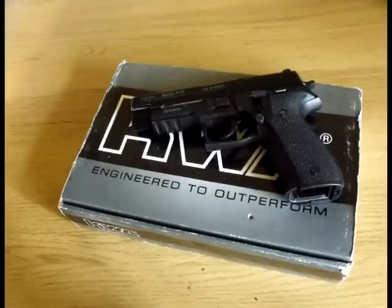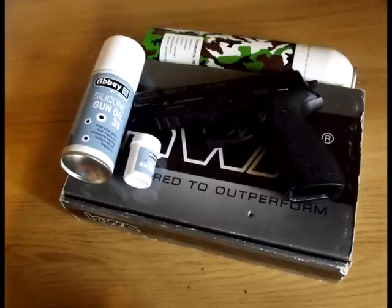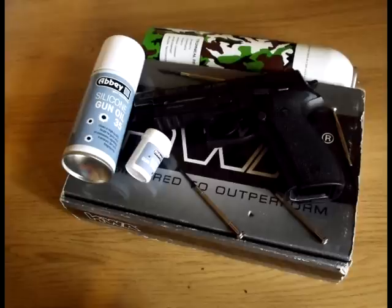You don't need many tools to keep your pistol in peak condition. These consist of silicone spray, silicone grease, a dry rag, your suited gas depending on which pistol you have, and a set of screwdrivers or valve keys. Links are available in the description on where you can purchase these items.